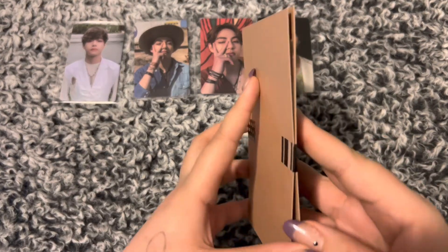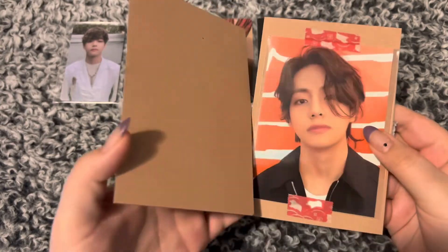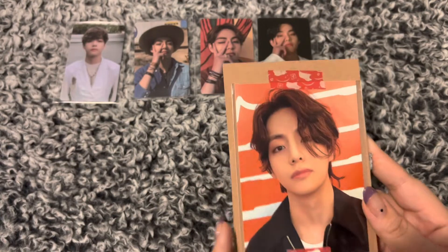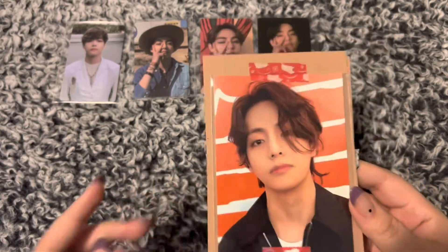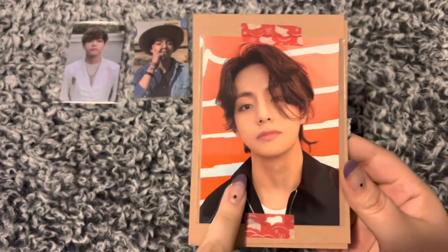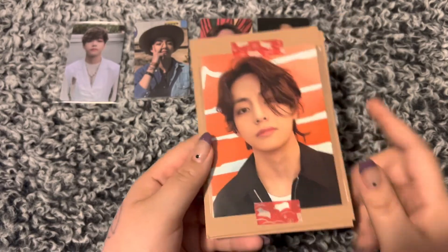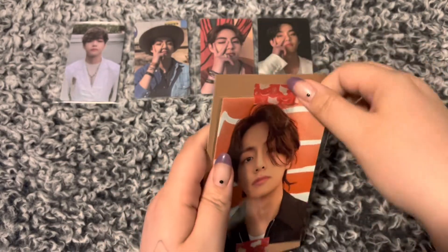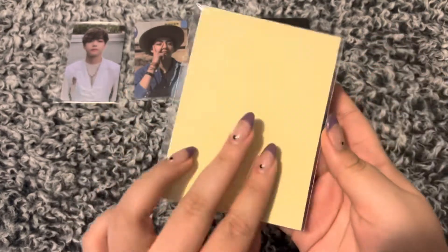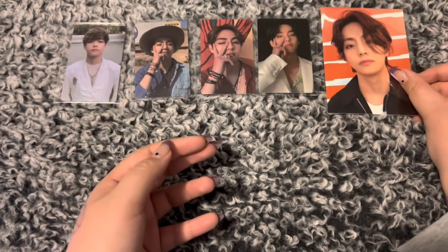This one's in cardboard. I did not know this was going to be this big. So this is the Butter Japan sticker. There's a photo card — it's the same photo, but it's a photo card, not a sticker. I did not realize this was going to be so big. Just like the cards, I'm going to leave it in this plastic for now. But there he is — he's so handsome. I just want to squeeze his face. I love him so much.